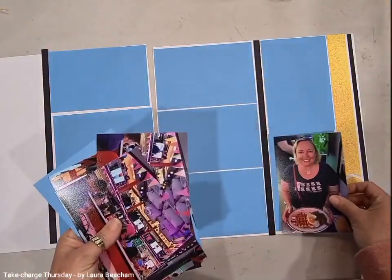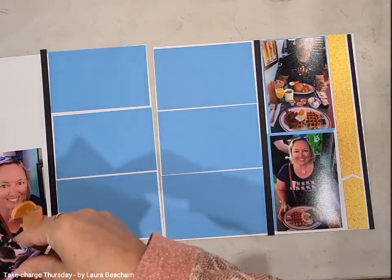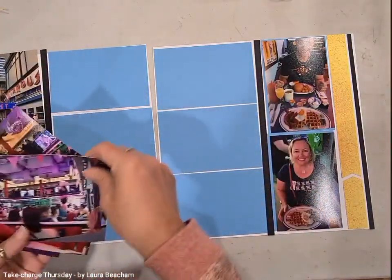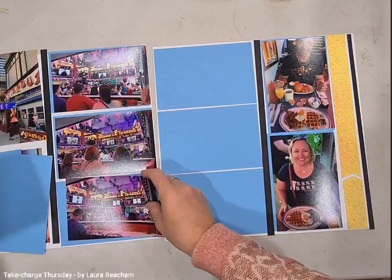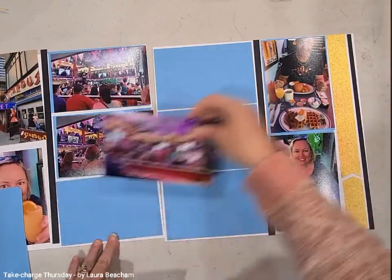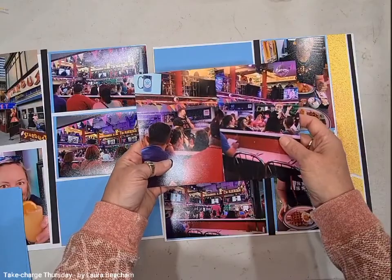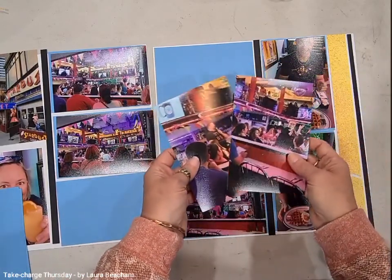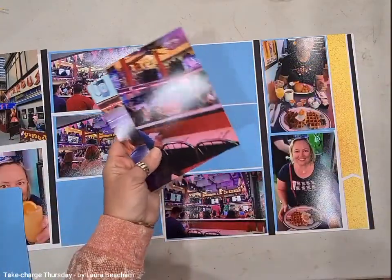Now I'm going to take my photos and just lay them out where I want them to be. I've got a lot of photos and by the looks of it, it's basically going to fill every hole except for one, where I'm going to add a decorative piece. These two here are actually portrait photos and I'm going to cut them down to fit them into my landscape wells. I've left them on purpose so I can show you.